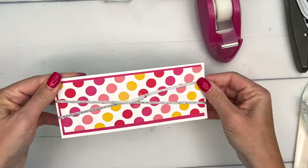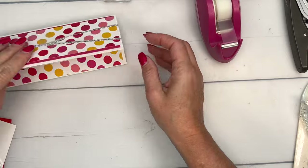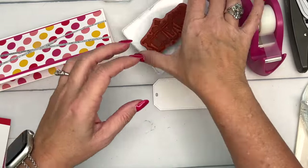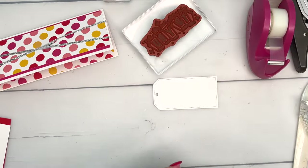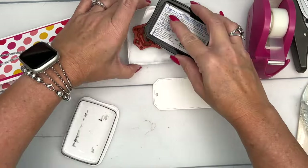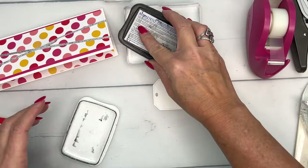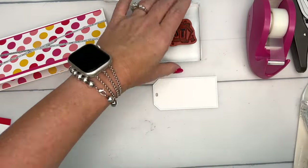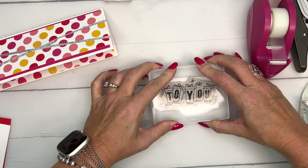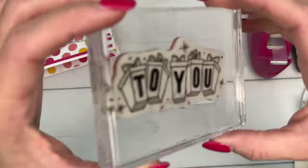Now let's make our tag. We're going to stamp our image using Memento black ink, and I have a basic white tailor-made tag.